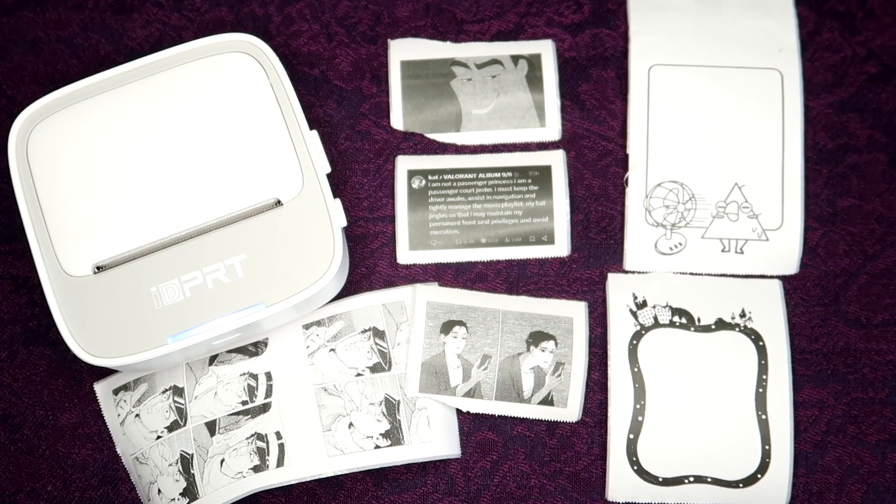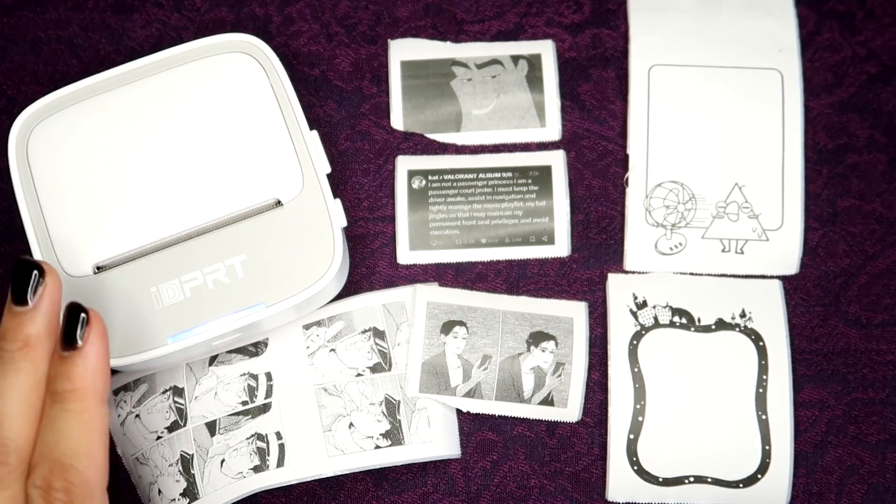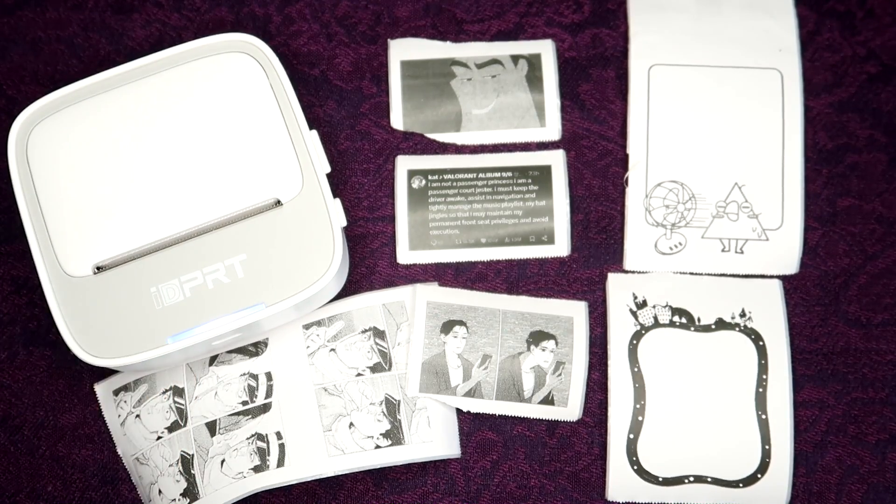Say if you have an artist alley table and someone wants a receipt and maybe the internet's not working, or if you just wanted to print out little giveaway stickers or labels to put on your merchandise for branding purposes — I think this is a very useful tool for doing that quickly. Once again, thank you so much to this company for sending this item to review for free. Check the description for a link to the product as well as a discount code. Thank you so much for watching — I hope you all enjoyed and I'll see you in my next video.